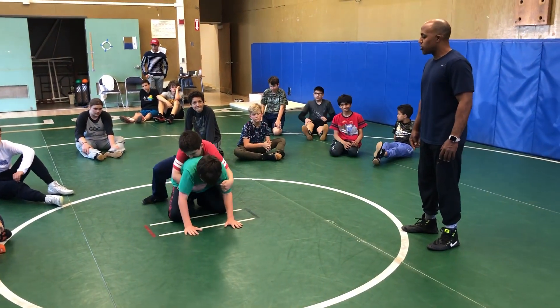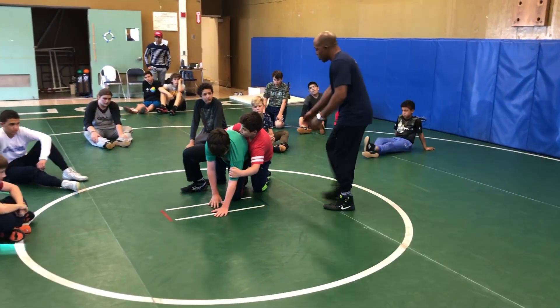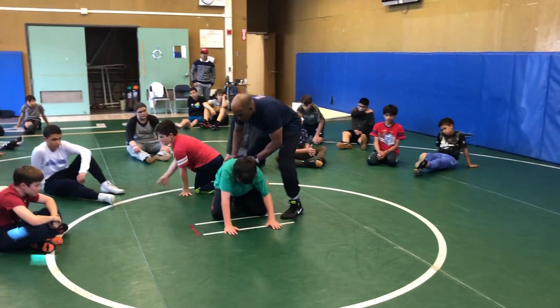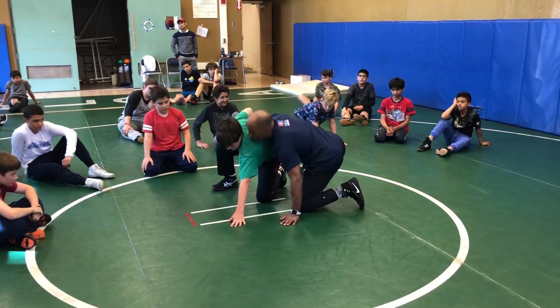Go super slow motion as he crosses his hand over and pivots his knee. Dennis is going to adjust. So he's here — as he crosses that hand and pivots his knee, I'm moving over here because I don't want him to switch me.